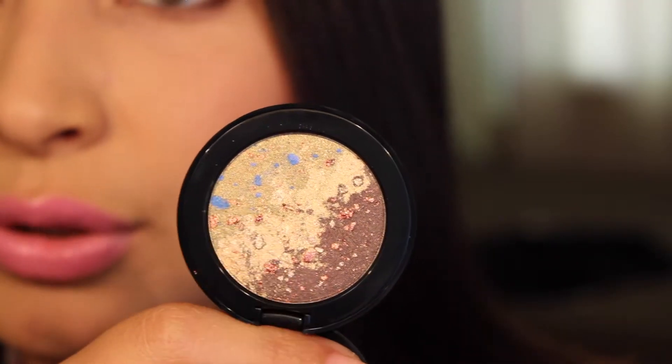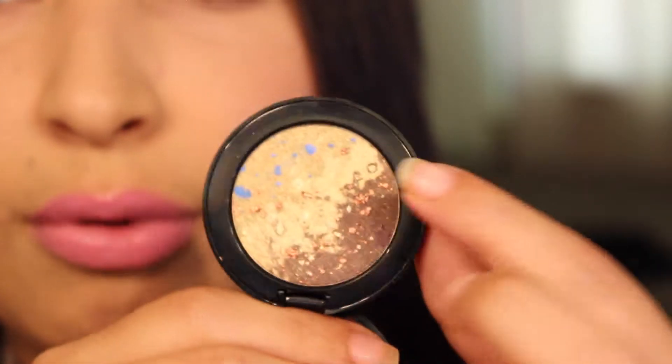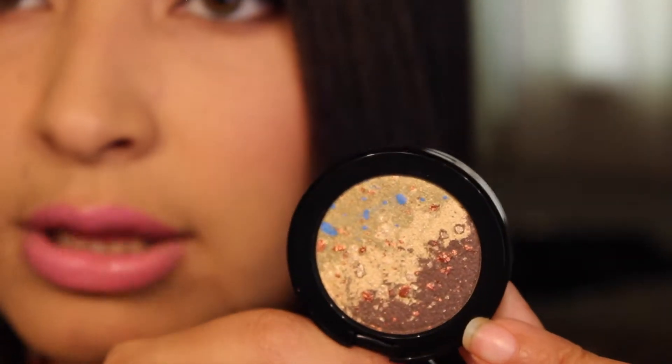That looks interesting — it has three different colors. There's this green right here and it has blue specks in it. This is a gold and it has kind of brown and copper colors in it. And this is a brown and it has copper and some gold specks in it. That looks really interesting to me so I'm gonna do a swatch of all the colors.